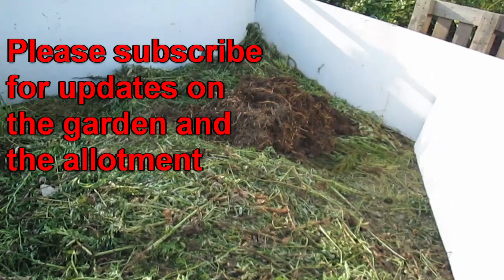In the next video I'll do a bit more clearance and I'll be setting up some more beds, so goodbye for now and come back soon!